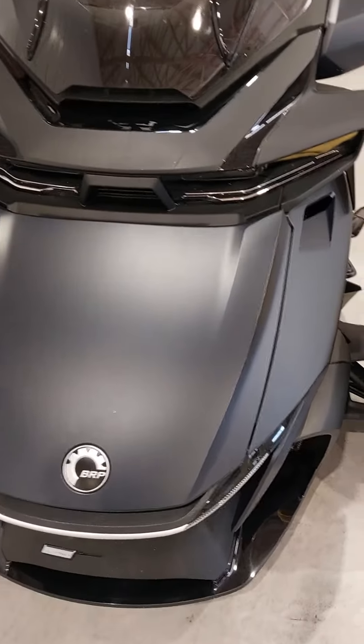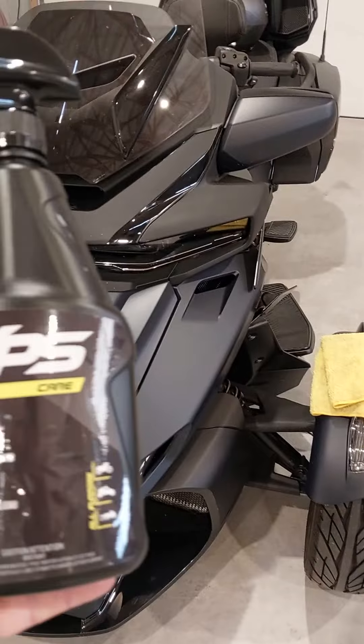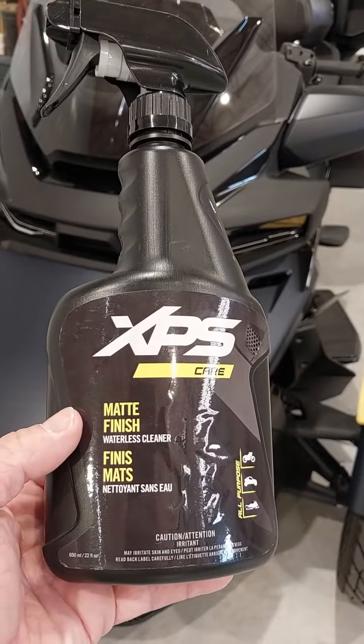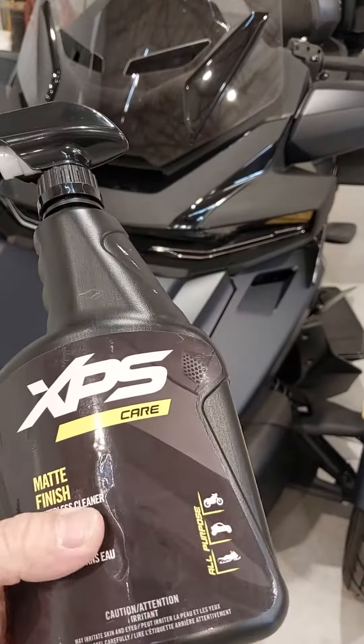So what you want to take care of this — at least for the Can-Ams — I like to use the actual Can-Am XPS matte finish waterless cleaner. Super easy to use, does a great job.